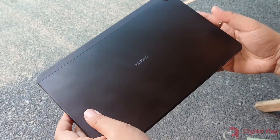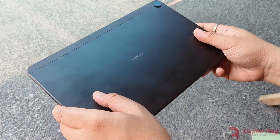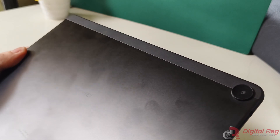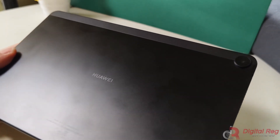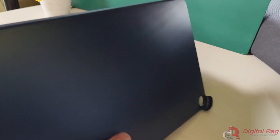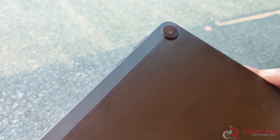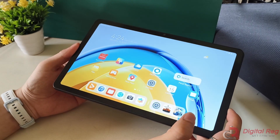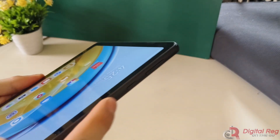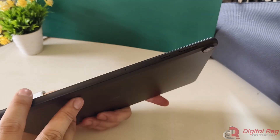The Huawei MatePad SE 10.4 boasts a sleek and minimalist design with a matte aluminum back panel. However, the downside is that it tends to attract fingerprints easily. The device comes with a folio cover that can be used to prevent direct contact with the panel. On the back panel, you'll find a single extruded camera. When using the device in landscape mode, the camera on the front is centered. The top of the device houses the volume rocker, power button, and microphone hole.